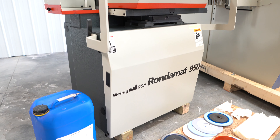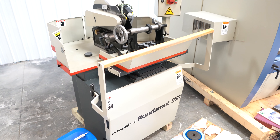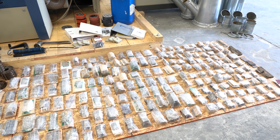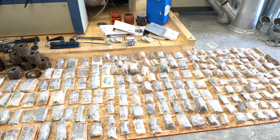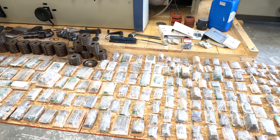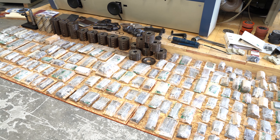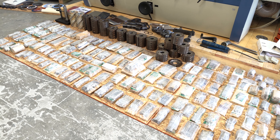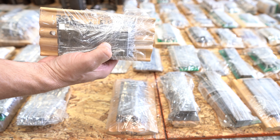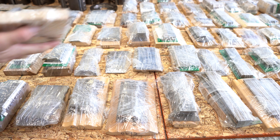Here's your Rondamatt 950 grinder — very, very complete and clean as well. Lots of extras with this machine. There are 268 sets of knives and templates, 17 heads, spacers, nuts — almost too much to list. You're going to get your knives along with a sample, and there's also a template in each package.